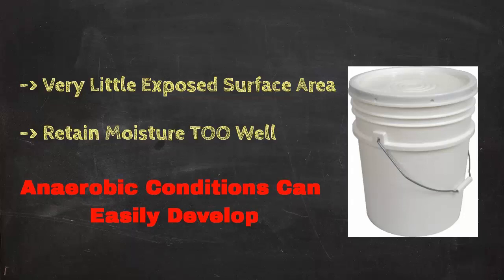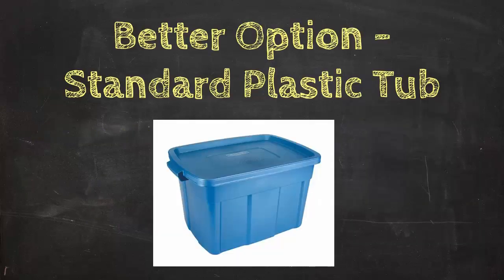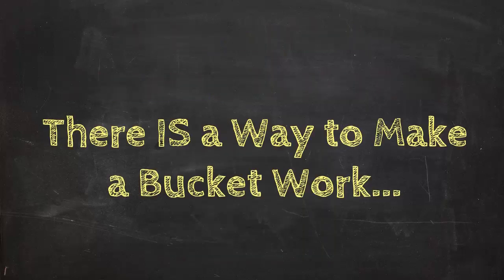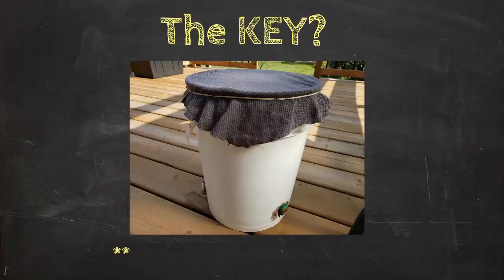That's not at all what we're after — remember, vermicomposting is an aerobic process that requires a decent amount of oxygen to operate effectively. As far as simple cheap DIY-type systems go, something like a typical plastic tub such as a Rubbermaid Roughneck tote is a much better choice most of the time, since the surface area exposed to airflow is going to be a lot greater. But there is a way to make a bucket work.